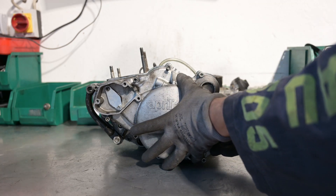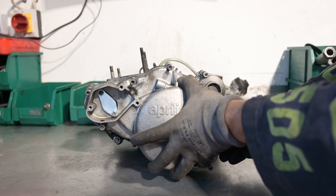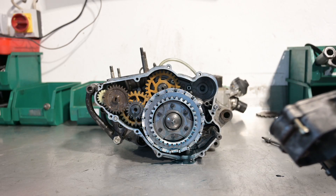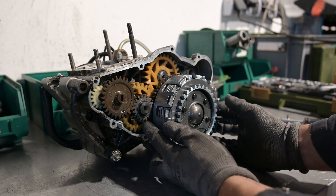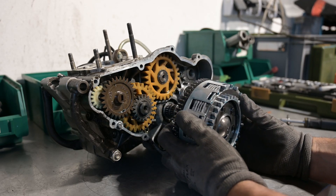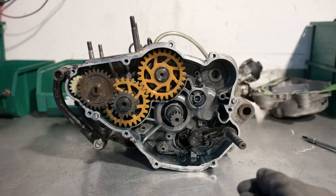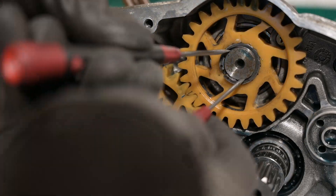Now take the cover off and you will get a nice panoramic view of the clutch and some gears. If you approach the clutch silently, you can just pull it out without waking it up.